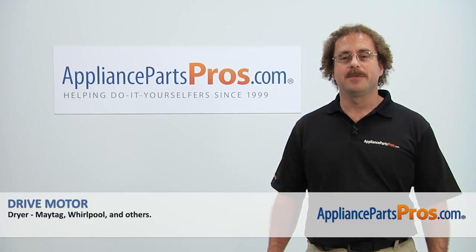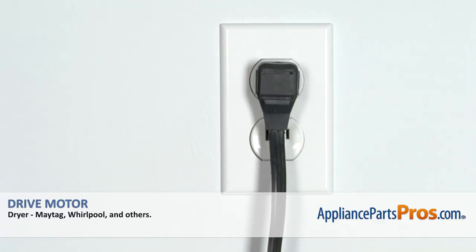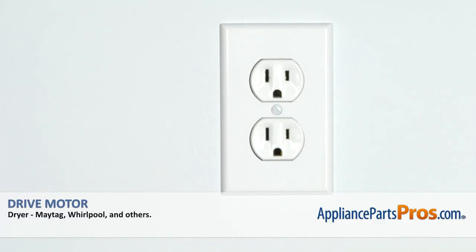Hi, this is Matt with AppliancePartsPros.com. Remember, anytime you work on an appliance, make sure it's unplugged or the circuit breakers are off so there's no chance of electrocution.